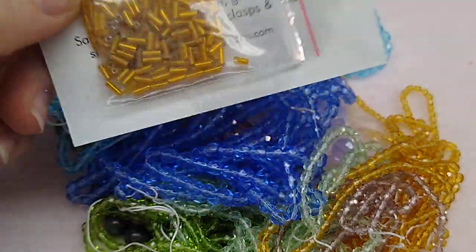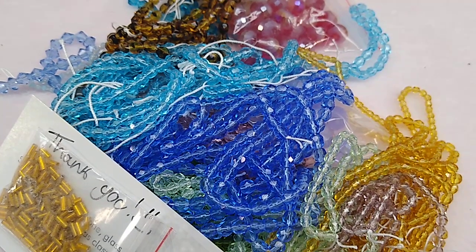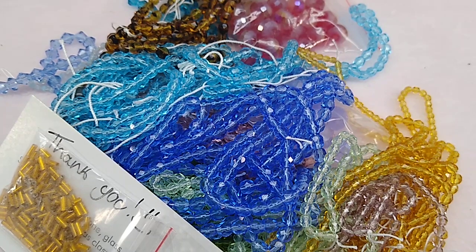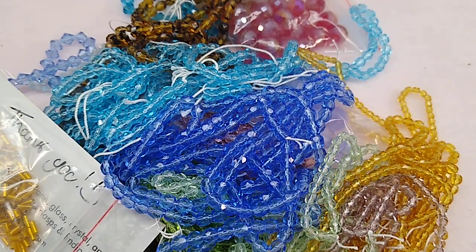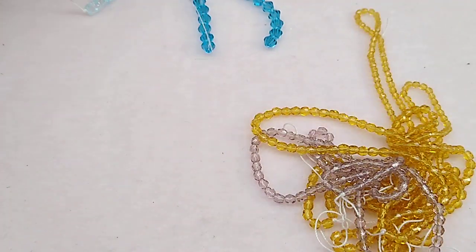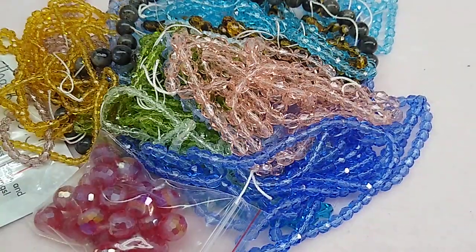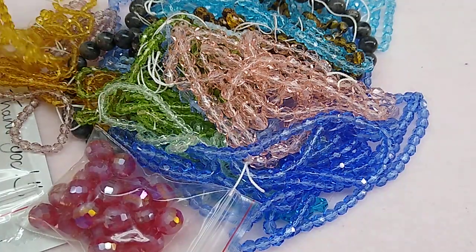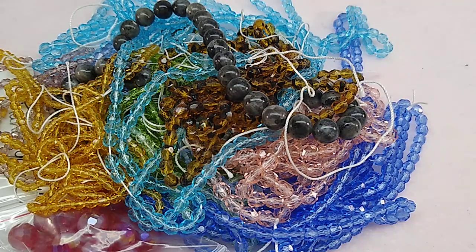Anytime you order from their sister store they send you a free gift — they sent me some little bugle beads, which is very nice. Their prices are already great, then you get 30% off and a free gift. They're just very generous over at Bargain Bead Box and Bead Box Bargains — one of my favorites. If you're interested in subscribing, I'll put the coupon code in the description box below. Also, Coriana chain is back up on my website — it finally came after what felt like forever! Have a great rest of the day and I'll see you in the next video.